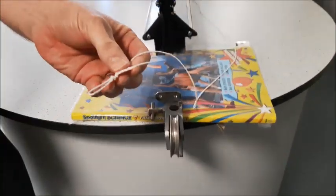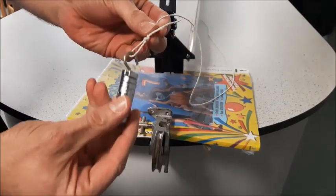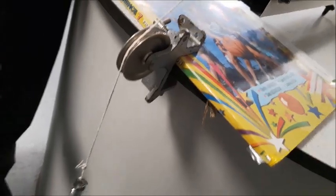We've got our loop and our masses that we hang on the end. They go through a little pulley system, again to reduce friction, so as the masses pull down they move our glider along.